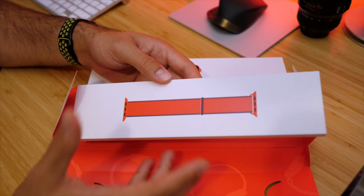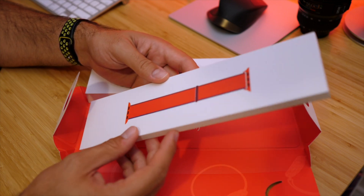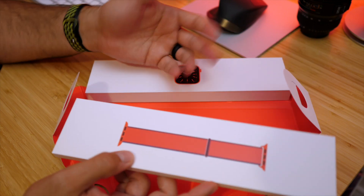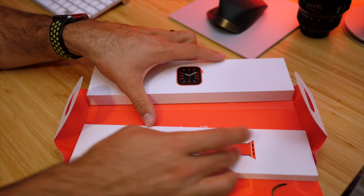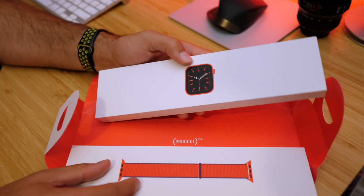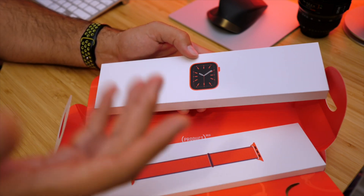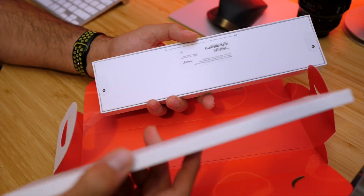I wanted to get the single loop ones — I can't remember what that loop one is called but it's like one solid piece, the silicone or braided one. Those weren't available for the red. I don't know why and it didn't let you pick any other colors. You had to pick a red strap, so this was the only one available if I wanted to get the Apple Watch now. Otherwise it would have been on back order. I don't know why they would announce it and then not have them ready to go.